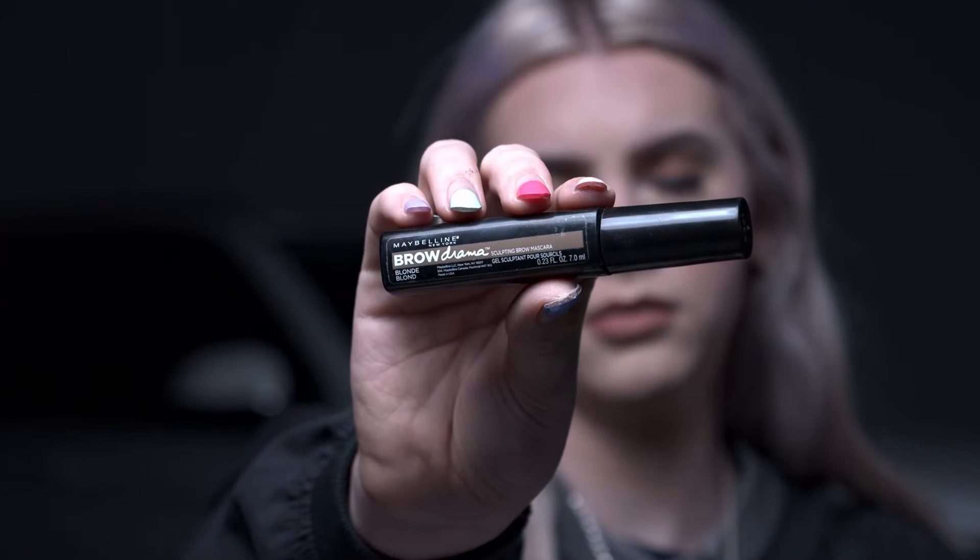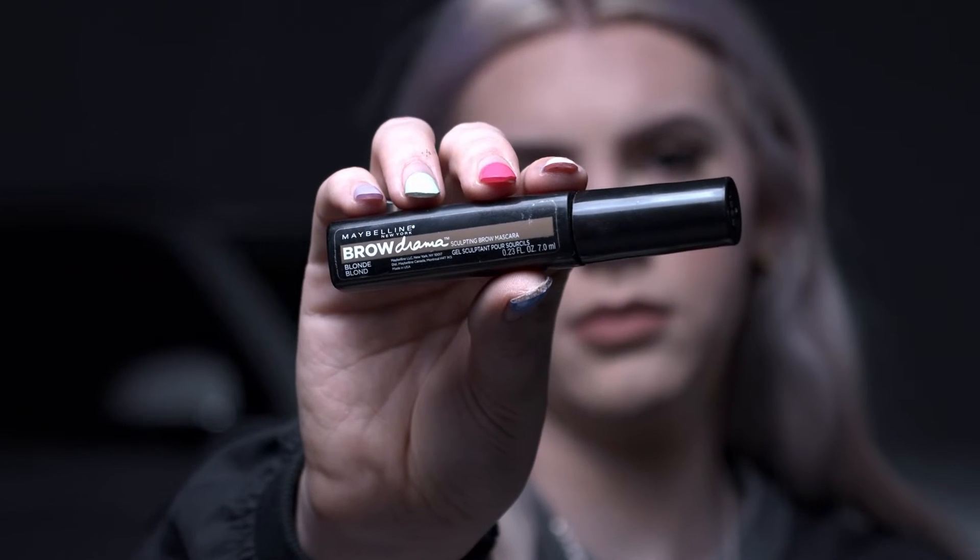Now we're just going to set everything in place with some brow gel — make sure nothing moves around. Using the Brow Drama by Maybelline in the color Blonde. Pretty simple stuff.